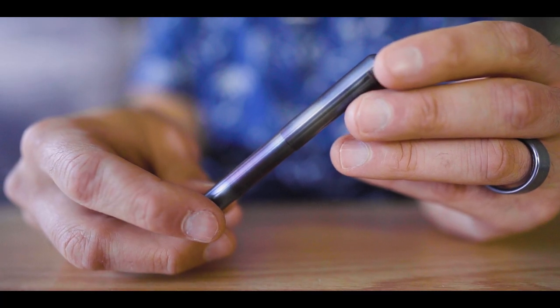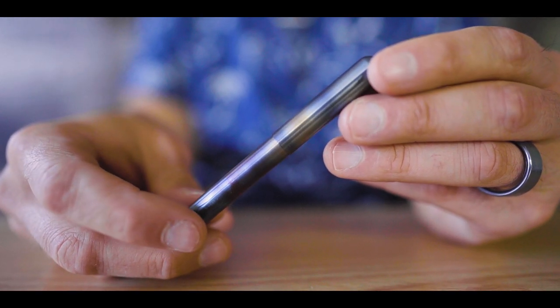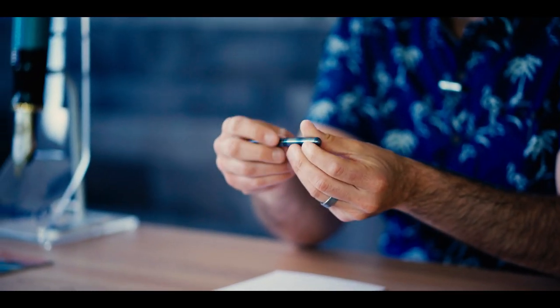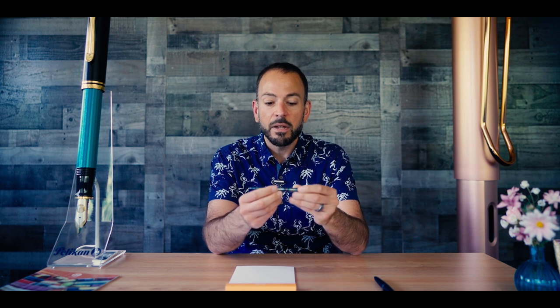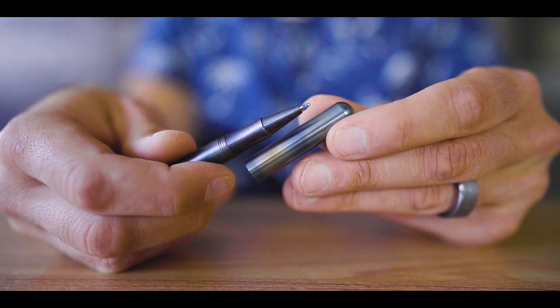Next, we have the Kaweco Lilliput Fire Blue Ballpoint Pen — a compact, pocket-friendly ballpoint pen, much smaller than the Diplomat Elox. It's made from solid steel and hand-torched using a 600-degree flame. I had actually seen Michael Gutberlet, the CEO of Kaweco, hand-torch parts of a Lilliput pen before in Germany. He says he did most of the initial hand-torchings of the Lilliput Fire Blue, but it's all handmade and all hand-done in Germany from steel components.